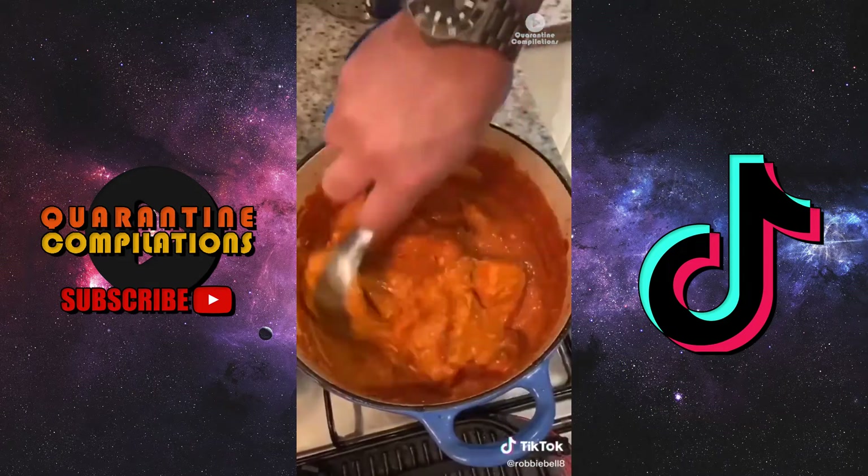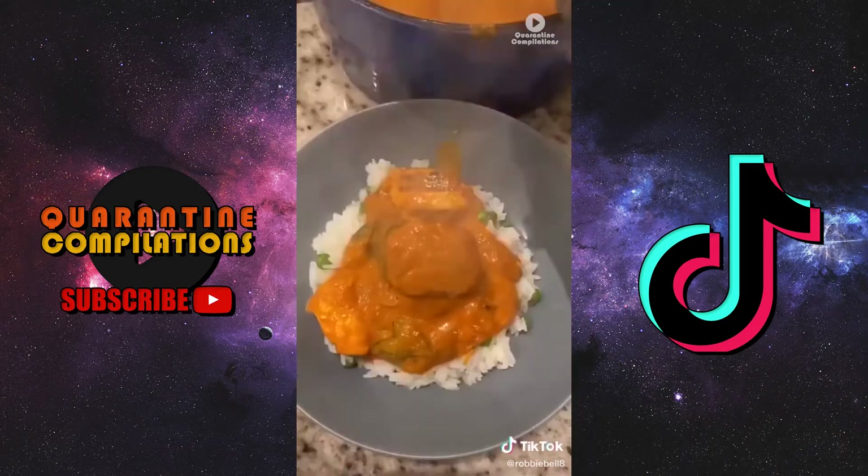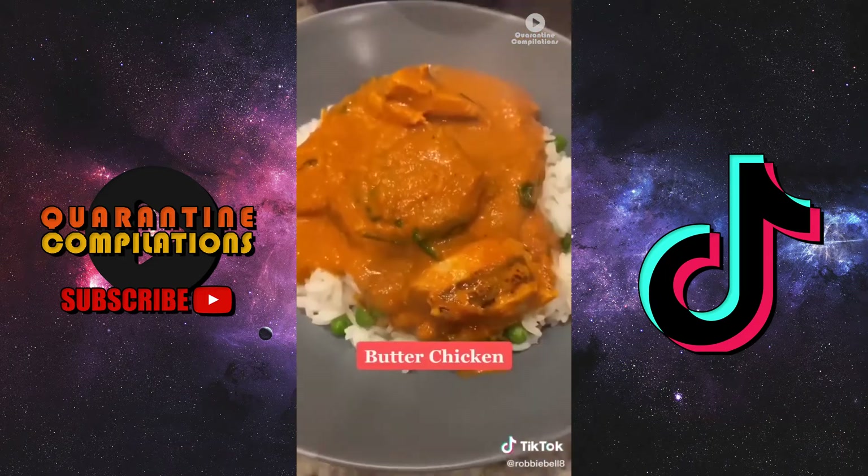Barbecue your meat, get some good grill lines on it, then drop it into the sauce to cook it out. To finish, go with coriander, and I just do rice — I love a bit of peas in my rice. Rice on the bottom, curry on the top — that's my butter chicken.